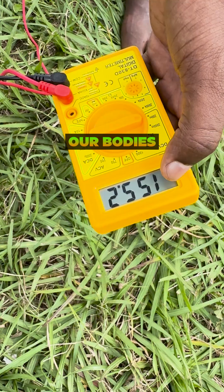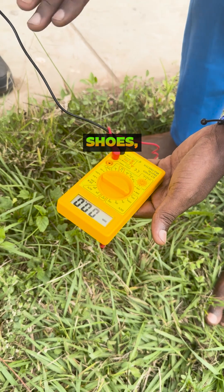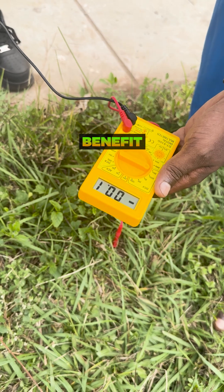Watch how this doctor explains how our bodies are charged simply by removing our shoes. When he's wearing shoes, there is zero charge — it's actually negative. Zero charge, no benefit. He's not getting any benefit from the ground.